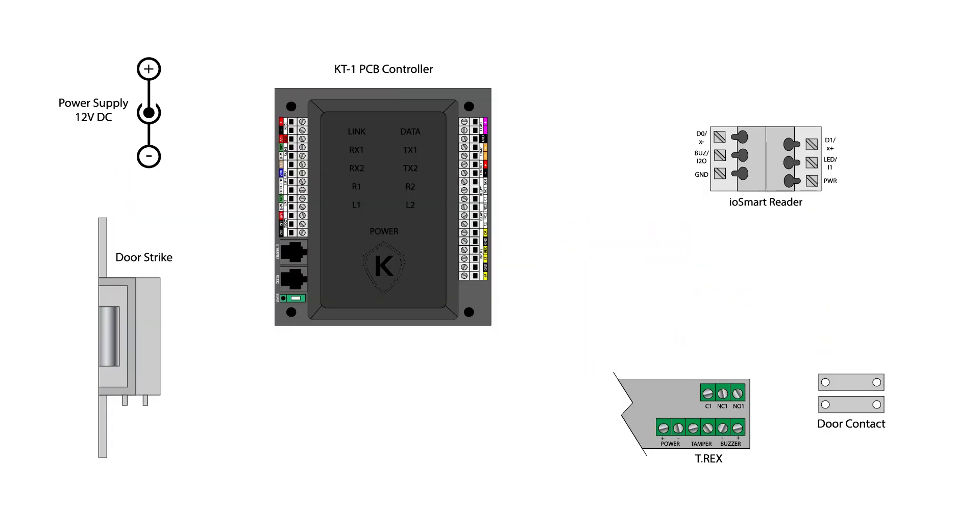The connections for the KT1 PCB model are similar but in different locations. Again, the device may be powered by PoE or using an external 12V DC power supply. The power supply is connected to the 12V input terminals near the top corner of the controller. The 12V DC output from the controller is located on the opposite side near the top. Connect the reader's power terminal to the positive terminal and the reader's ground terminal to the negative terminal.